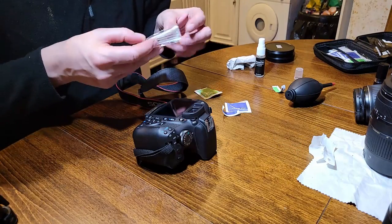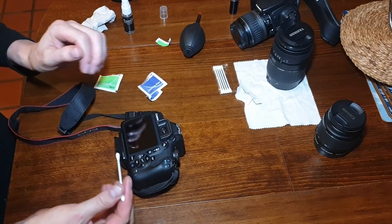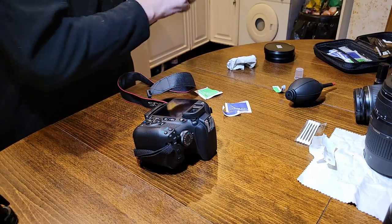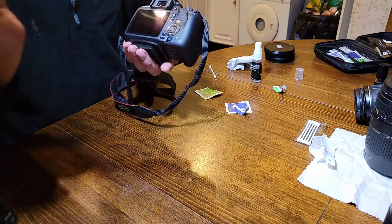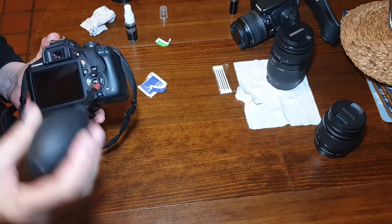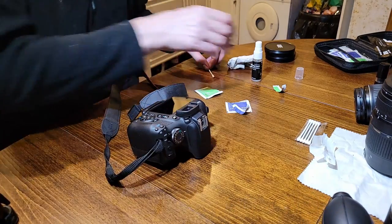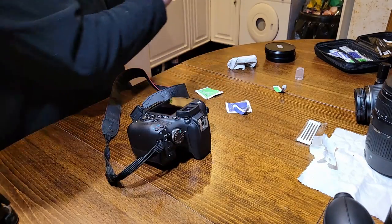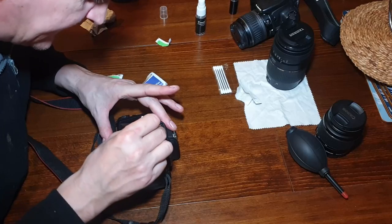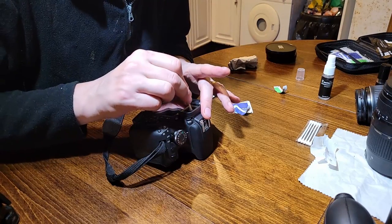Now, these little cotton buds are really handy because your viewfinder is really hard to get into, and that's what these are for. Same principle as before — get your blower and blow most of the dust out, but I'll tell you now you will not get all of the dirt and dust gathered in there just by blowing. You'll get quite a lot of it out, but for the rest, get a cotton bud, spray the solution away from the viewfinder onto the bud, and then work it inside. It's quite difficult to do circular motions in there, but the result is so much better.